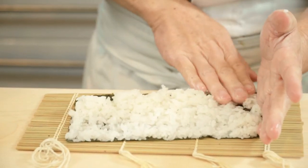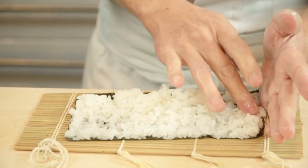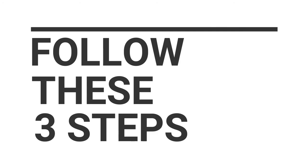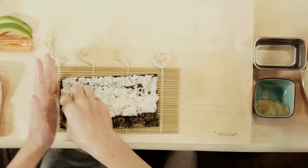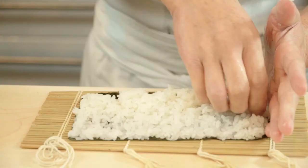Now spread the rice towards the lower end of the nori in a rolling motion. Follow these three simple steps. Step 1: Rub both hands with the tezu solution. Place your left hand at the left end of the nori and spread the rice with your right hand.